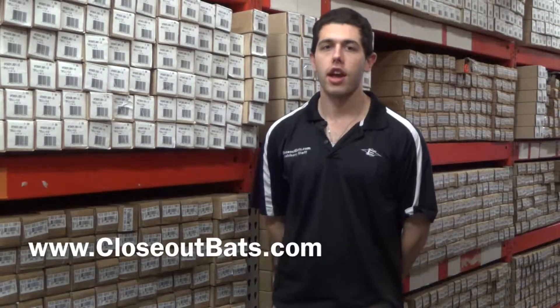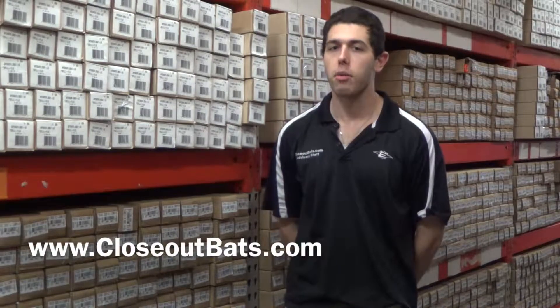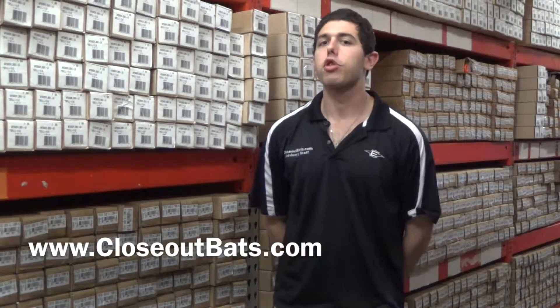Mad Max here at Closeout Bats today, talking about some buying opportunities where you could save yourself some money on last year model bats. Today I'm talking about some slow pitch softball bats, and to go one step further, I'm talking about slow pitch softball bats from Louisville Slugger.